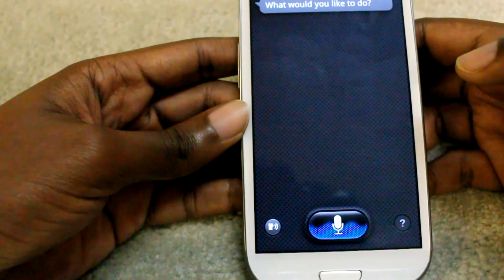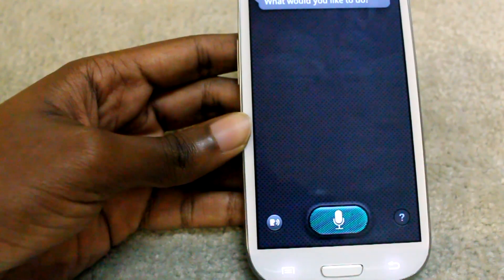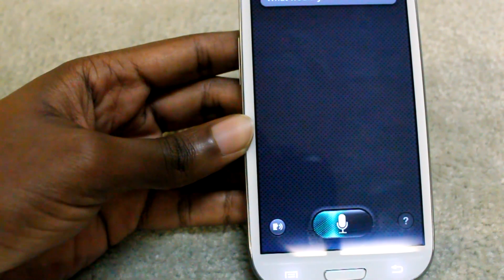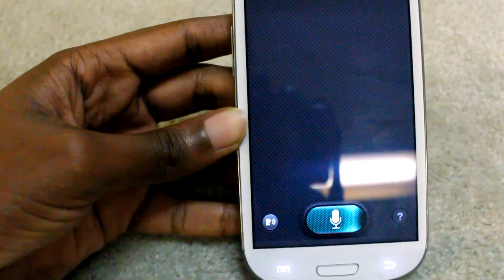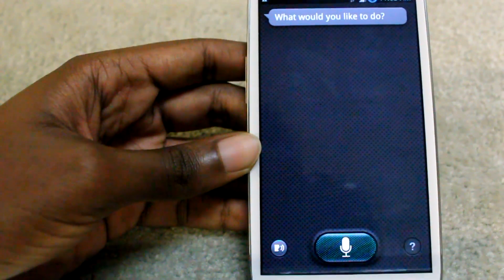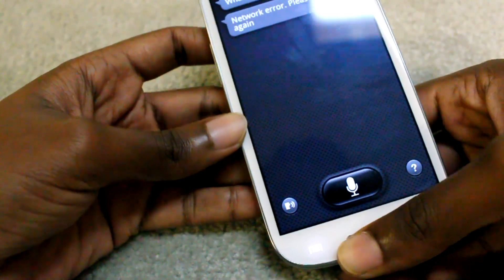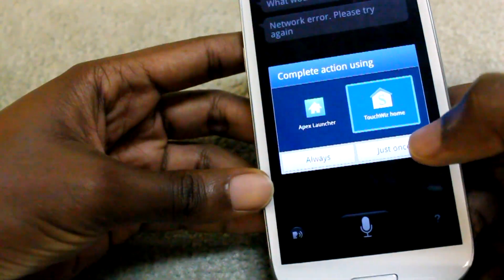Now if we do go to S Voice: "How tall is LeBron James?" — this will of course take a while. Probably because it's Samsung software and it hasn't had time to get updated yet. It got a network error this time, but it will usually pull up an answer from Google — like 2.03 meters — and speak it out, which is also cool.